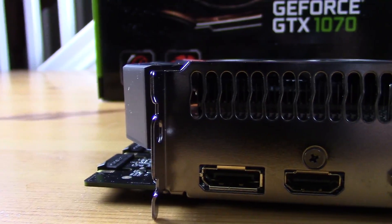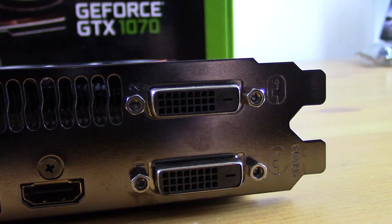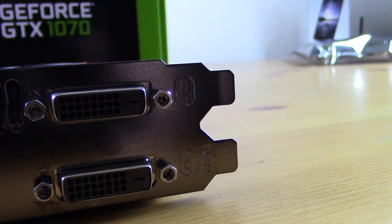Moving around to the outputs, we have two DVIs, a single HDMI, and a single DisplayPort. This is out of the norm for the rest of the Pascal line, which has typically dropped the second DVI in favor of a second DisplayPort. I'm not sure why this decision was made — for a Mini ITX card aimed at home theater PC builds, a second HDMI would be more beneficial than a second DVI, so I find it a very odd choice.